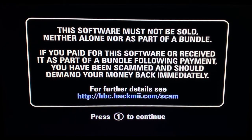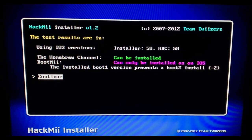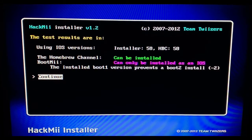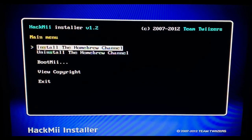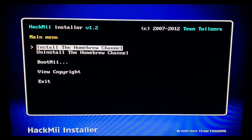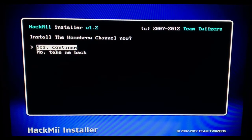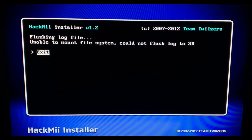Press one to continue, and it will bring up the next screen. Press A to continue and move with the D-pad. Navigate up to 'install the homebrew channel' — I've already installed it so there's also an uninstall option visible. Press install and it will install the homebrew channel. Then press exit and it will flush the log file and exit.